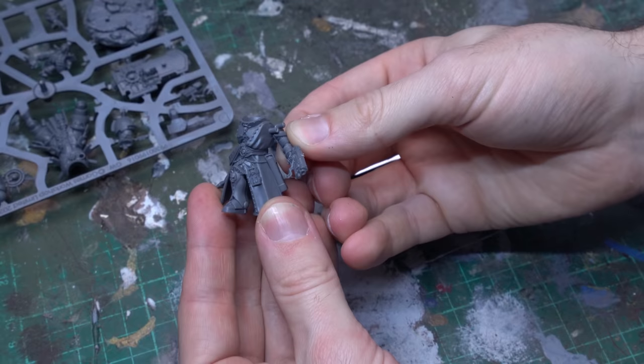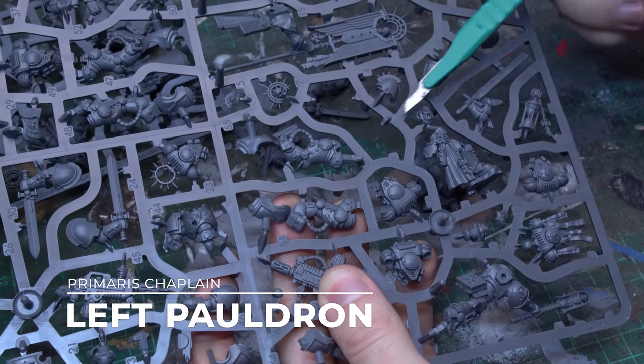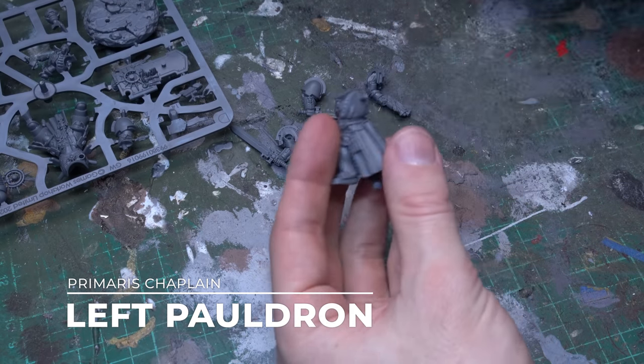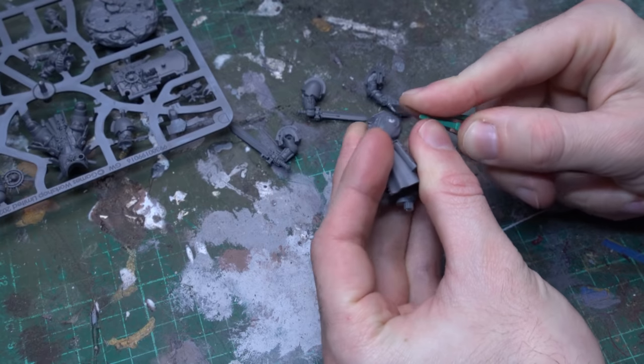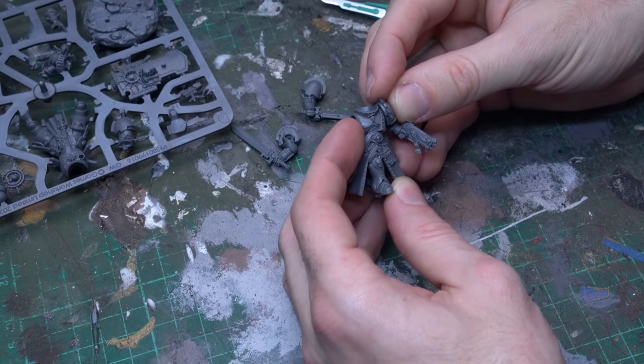It's a very easy cut to make and you'll get a nice finish on both parts of those models. Up next we'll grab the large shoulder pauldron that's designed to fit over that absolver pistol arm from the large sprue. That'll glue together nicely, and that's gonna give us a complete arm to work with, but of course there is a lodging peg in the Judiciar body that's designed for the push fit arm, so we're just gonna clip that away so that we've got two clean surfaces to work with.